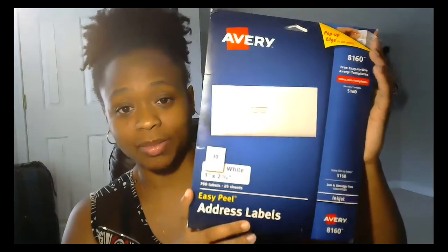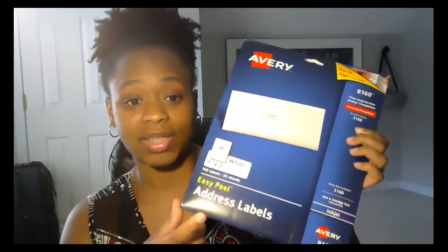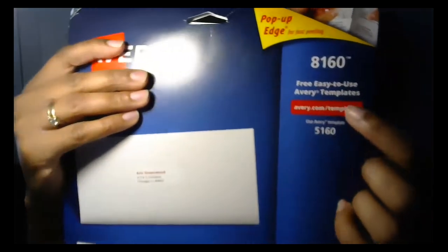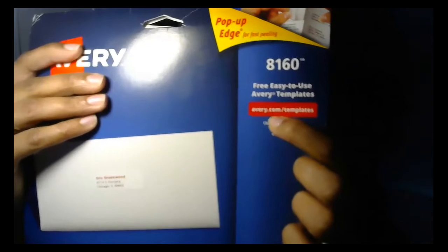This is about five dollars at Walmart — I've even seen them at Dollar Tree or Office Max — but at Walmart I do know this is five dollars. It's the Avery address label, just simple address labels that go on envelopes. There are 750 labels, 30 per sheet, and 25 sheets in the pack, so it's going to last you a while.